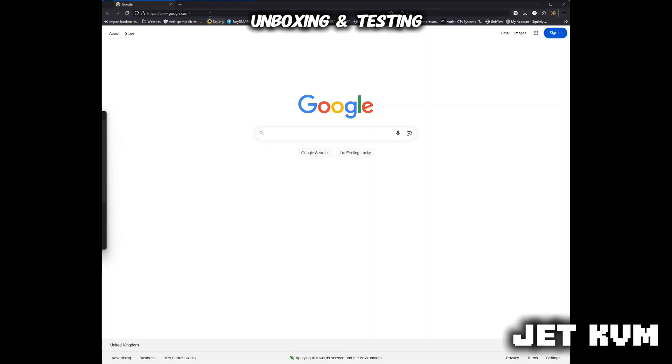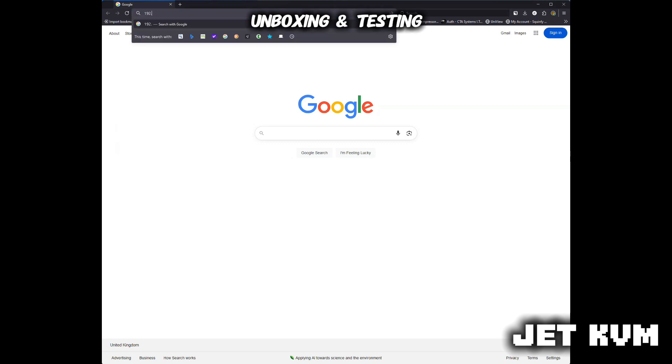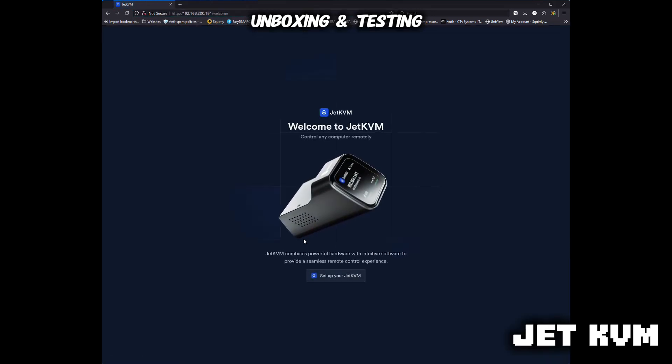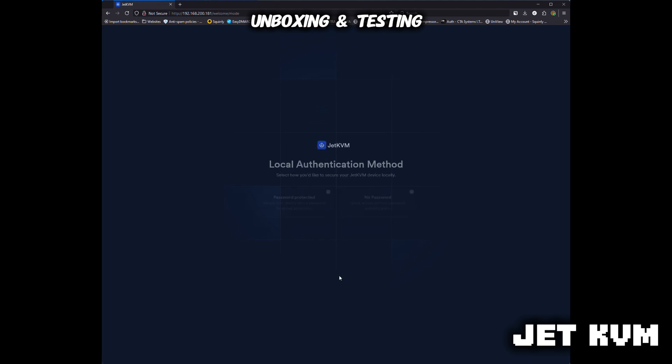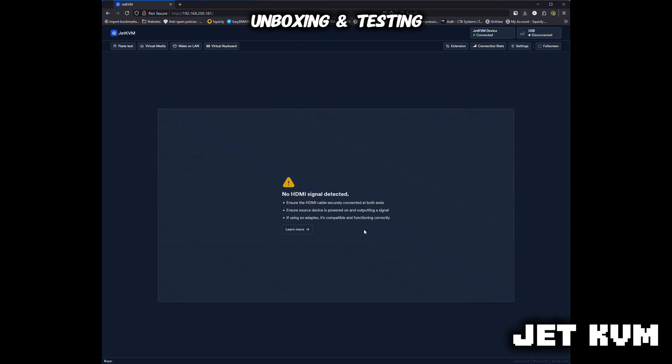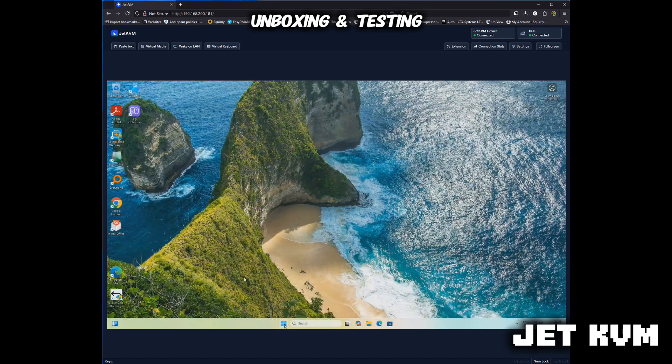As you can see here, I'm typing in the local IP, and then I'm going to show you how to do this so you can access it remotely from anywhere. Jet KVM — I've just set it up to show this, I've hit no password. You can obviously add a password later on, which I will be doing. That's now fired up and logging in. I've got this connected to a normal keyboard and mouse as well, but this is all being controlled from my own keyboard and mouse at this machine.